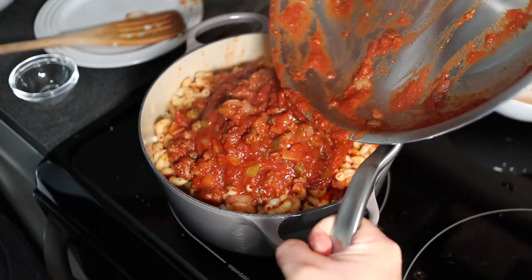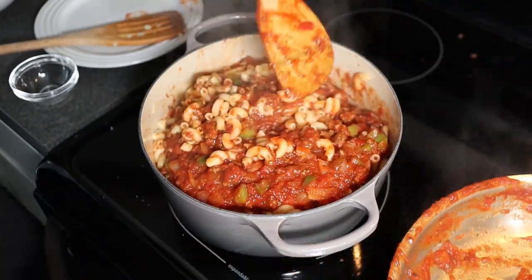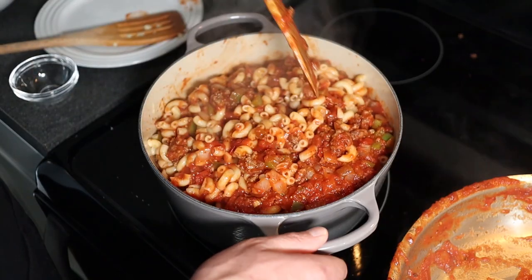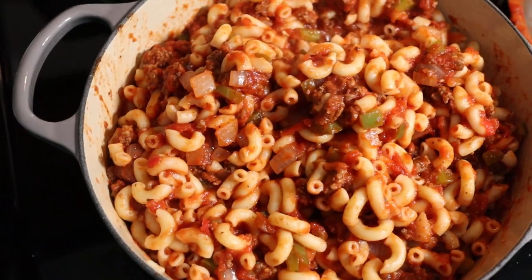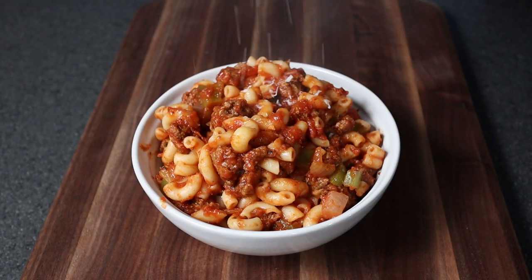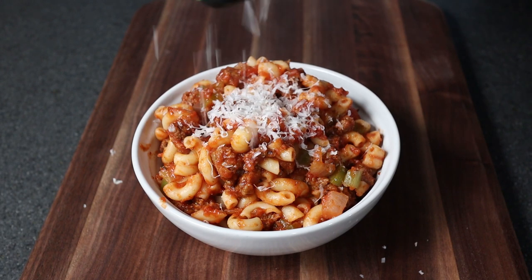Wait till you try this recipe — it is so delicious and so simple. It's even a lot better the next day. And whatever you do, don't forget the parmesan. This is key and it's delicious.